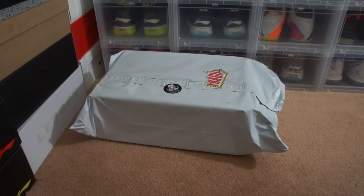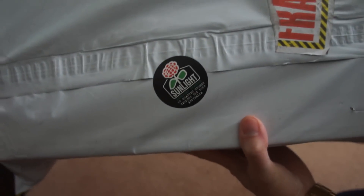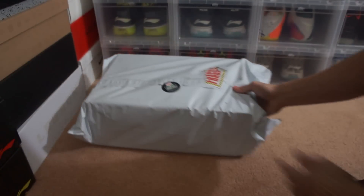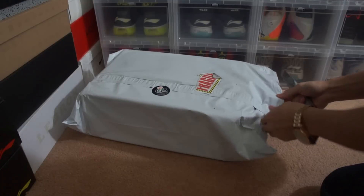Hey, what's up YouTube? It's your boy Jamin0510 with another quick unboxing video. This package is going to be coming from Sunlight Station, as you can see right here. This one's going to be a Way 3, and this specifically is the Way 3 Veterans Day. Shout out to Sunlight Station for their quick shipping, so let's get to it.